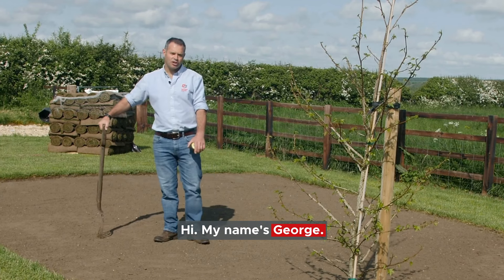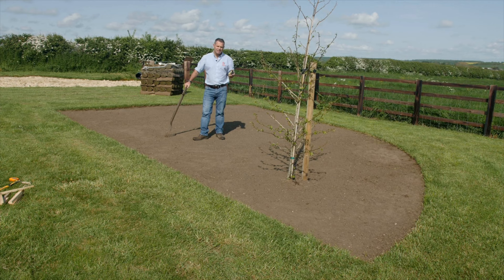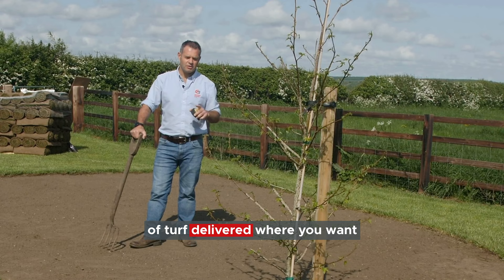Hi, my name's George. I'm excited today to try and explain to you properly how to measure a lawn. I'm going to go through some real basic principles of length, size, breadth and bits and pieces, trying to tell you exactly how to work out an awkward shape so you can get the right amount of turf delivered when you want it and not have either far too much or not enough.